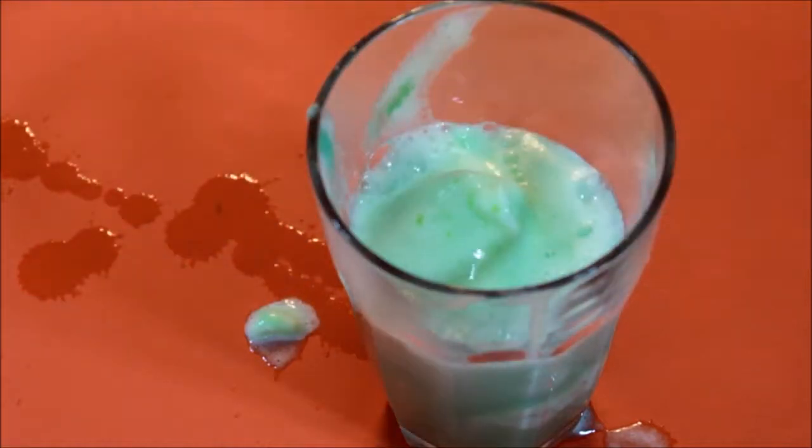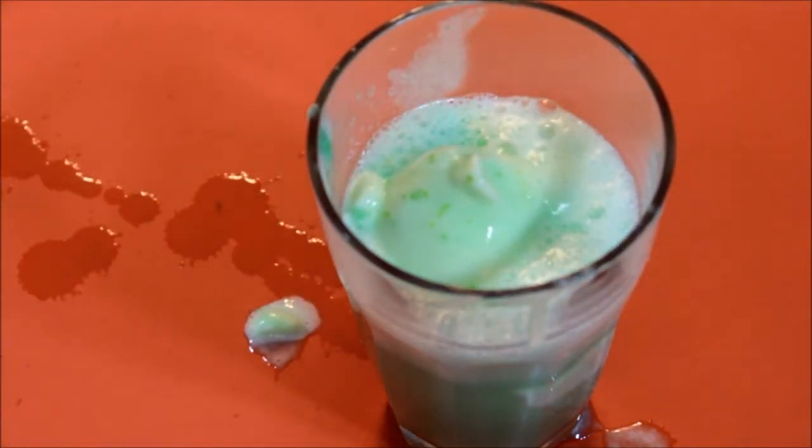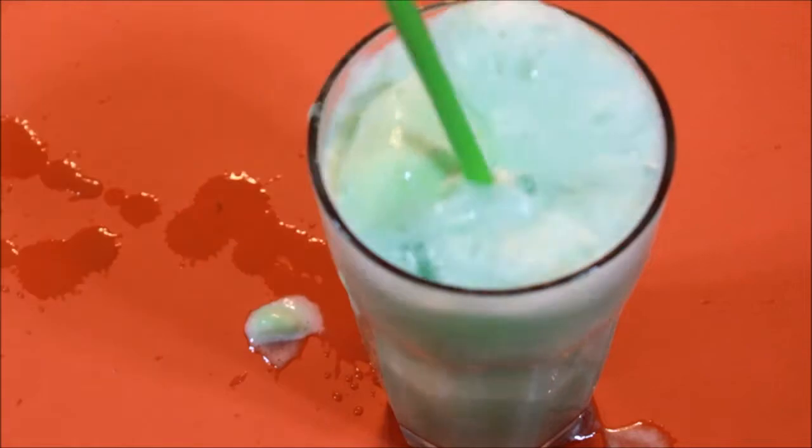And there it is — your shamrock punch is all done. Just go ahead and serve that up and you're done. It tastes very good, tastes like lime sherbet, pretty much like a drink. Easiest milkshake I've ever had.